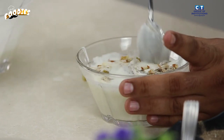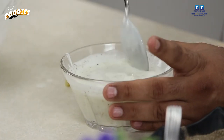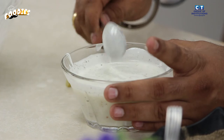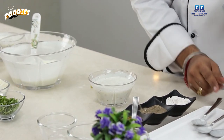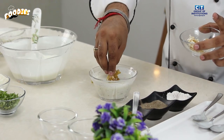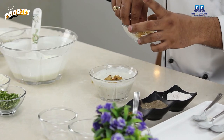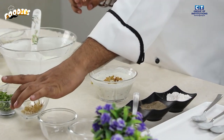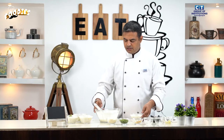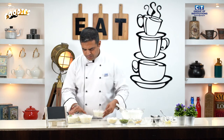After mixing, we will add some fried oats as well. All 4 raitas are now ready. Enjoy this healthy option. Our 4 raitas — pineapple, potato, cucumber, and dry fruit — are all prepared.